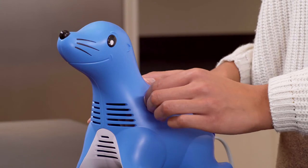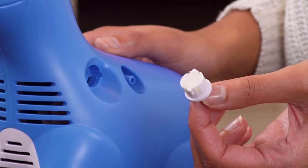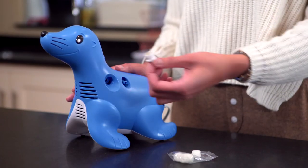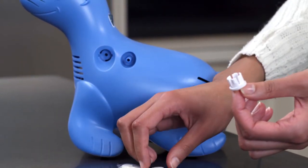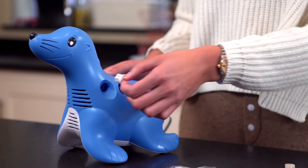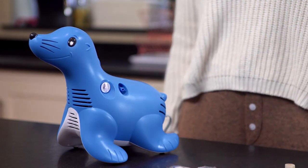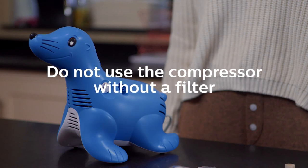The filter should be checked regularly. The filter should be replaced when it becomes discoloured or dirty, clogged, or wet. To change the filter, twist the white filter cap and remove it by pulling out. When replacing the filter, make sure it is fully inserted and twist it to lock it in place. Do not wash or reuse the filter. Do not use the compressor without the filter.